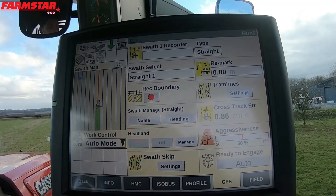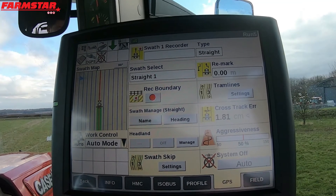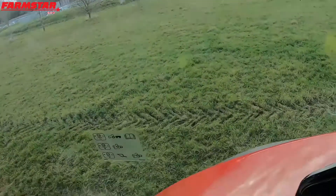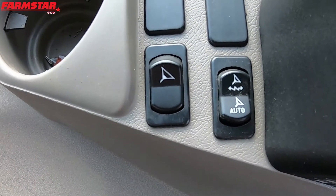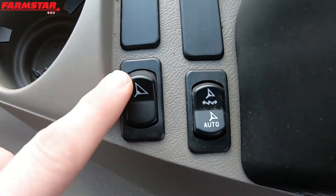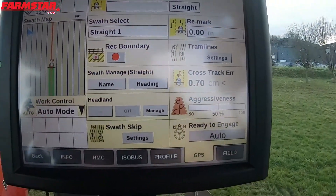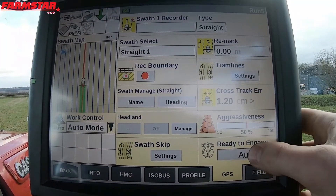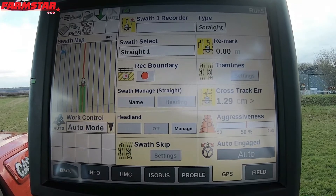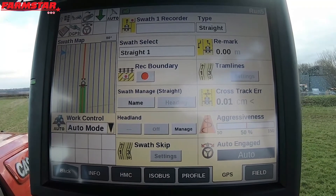Now when you first jump on your tractor it will say system off like that. What we need to do is cycle off and on our master switch, which is just there — on the left-hand side there is the master switch. Press that top half on. And what we've now got is where it says system off, it now says ready to engage. We are now ready to press our guidance engage. While it says auto engaged, it's now going to engage on our AB line that we've just put in. All I need to do is drive forward and the tractor will stick to that line.